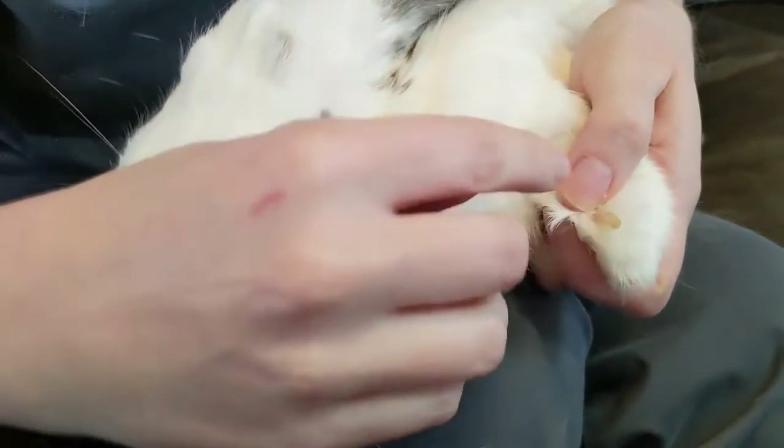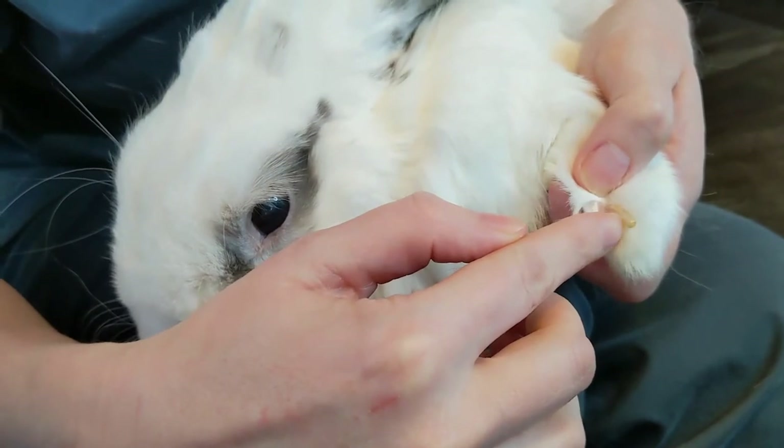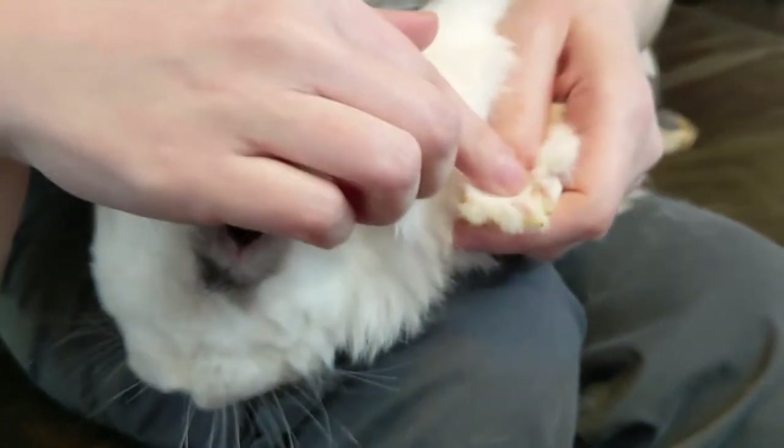These are his nails. Rabbits have five nails on their front feet and only four nails on their back feet, so keep that in mind if you're trying to find the nails under their fur.